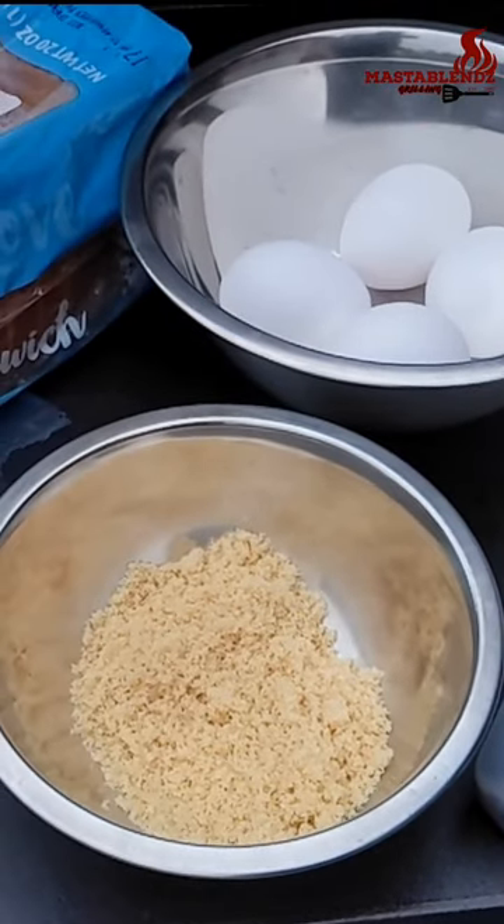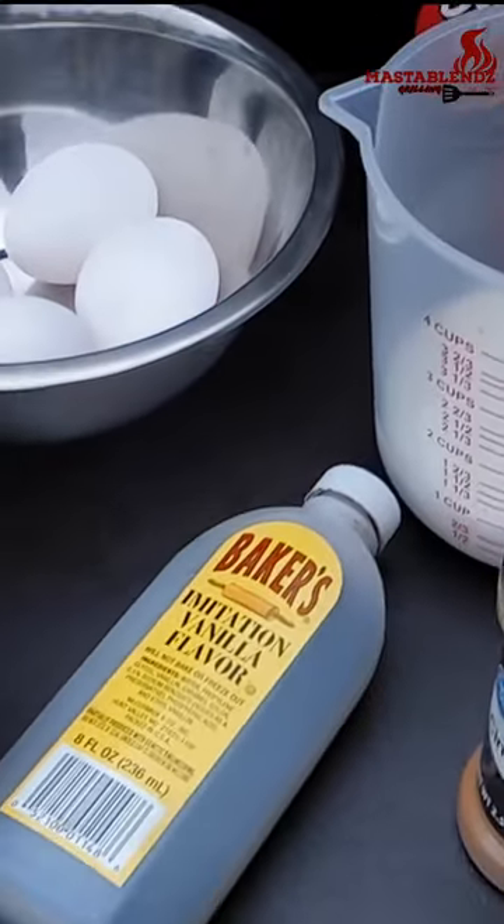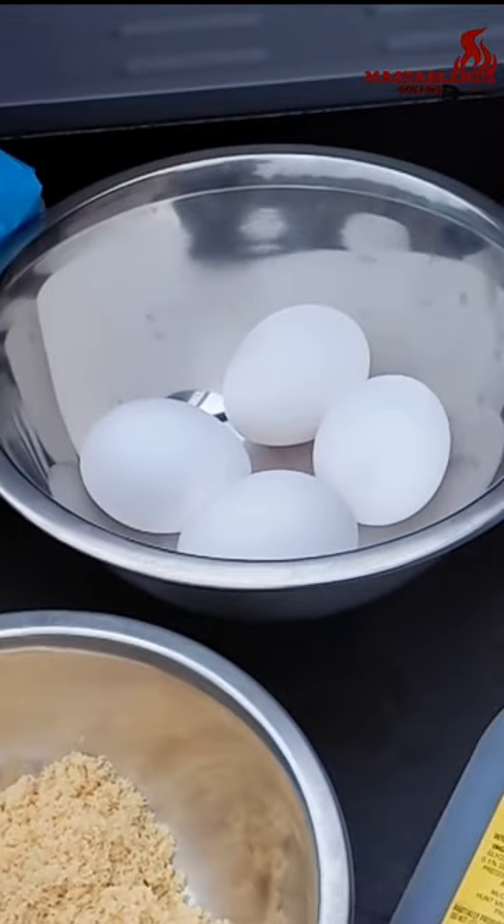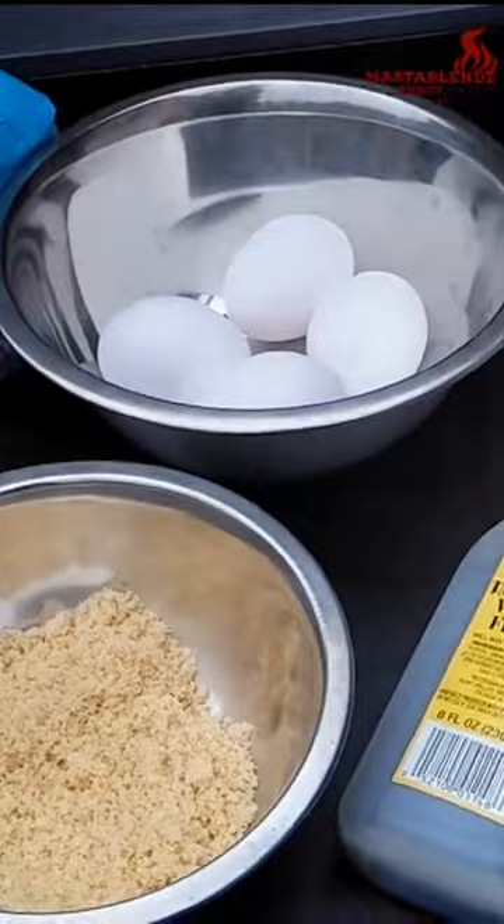What's going on y'all, welcome to the Master Blends Grilling and Cooking channel. My name is Trey, and today we're gonna be making French toast on a flat top grill. Stay tuned.